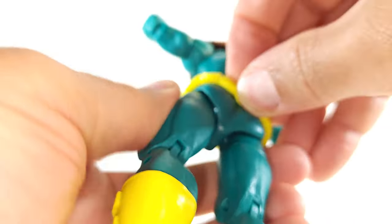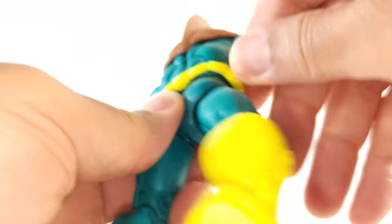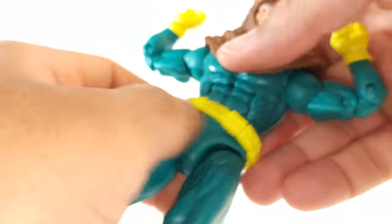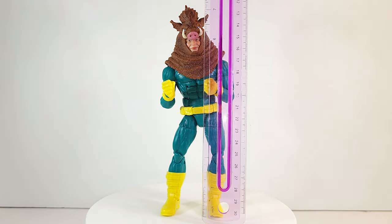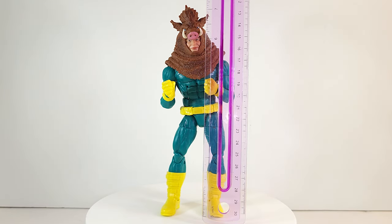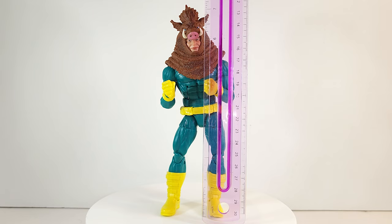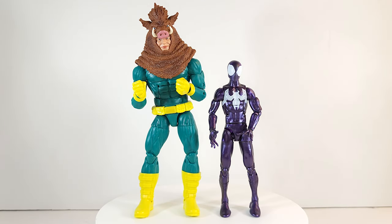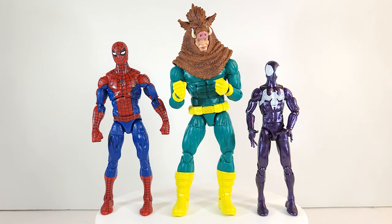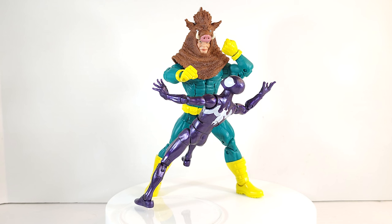His belt is movable — it is not glued on — but good luck getting it off if you want to. He's a big boy: the top of his head is about six and a half inches, the top of his costume is seven and three quarter inches. Good thing Razorback is on Earth 616 because that would not be a fair fight — he even makes a regular Spider-Man look small.